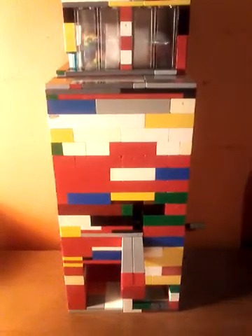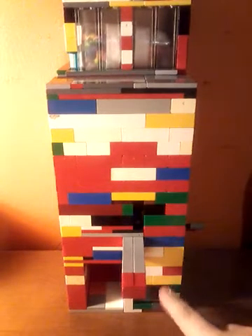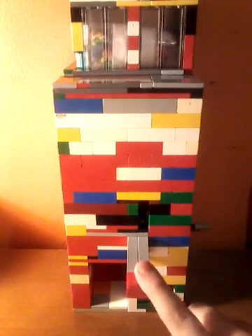Hi everyone, Legoman here, back with another video. Today I'm going to show you this canning machine that I made.